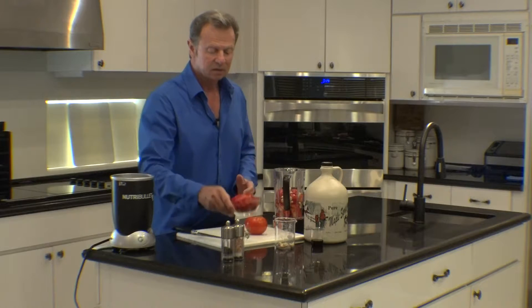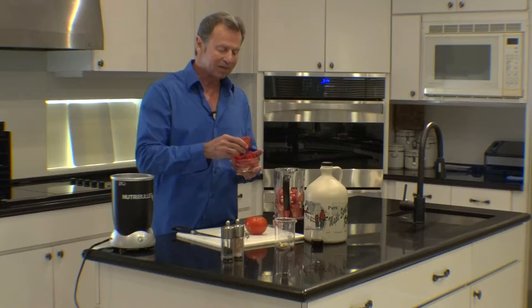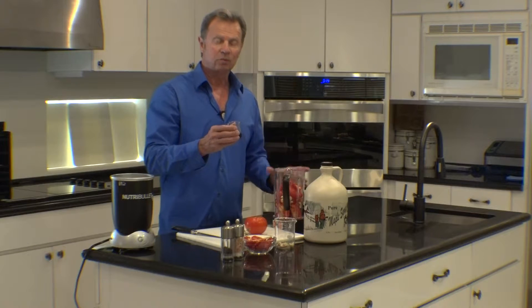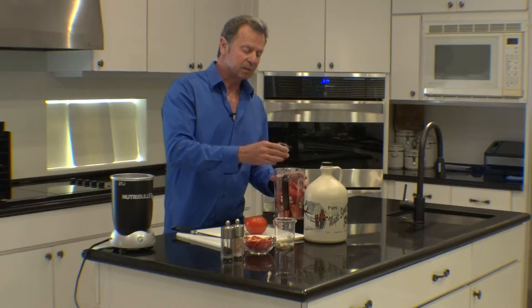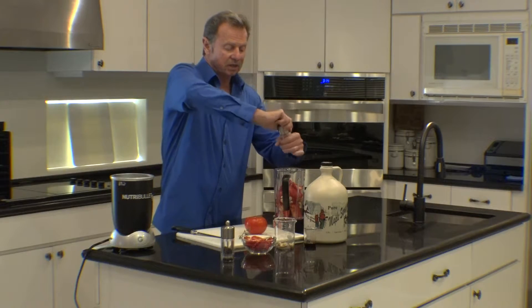I also add sun-dried or dehydrated tomatoes because they have a more intense tomato flavor. I do about a tablespoon of organic maple syrup because it helps to cut the acidity of the tomato. And of course a little pink Himalayan salt.